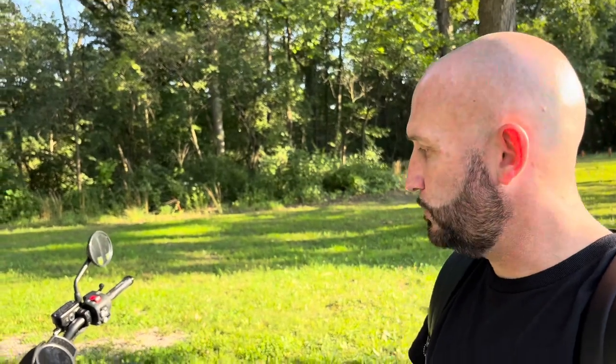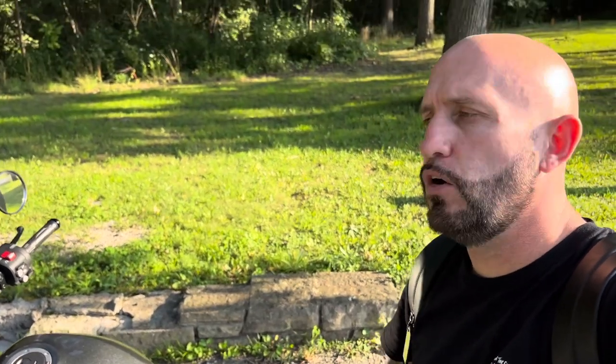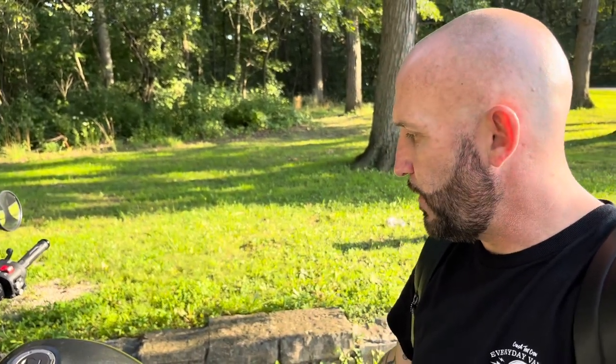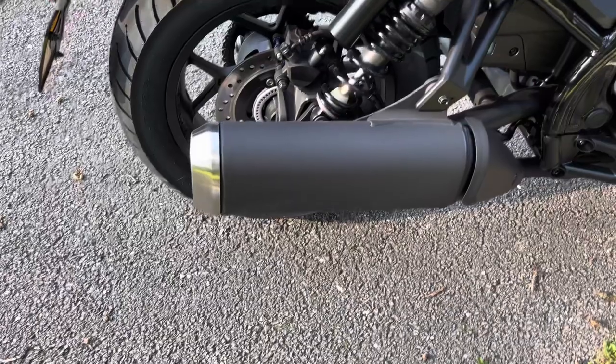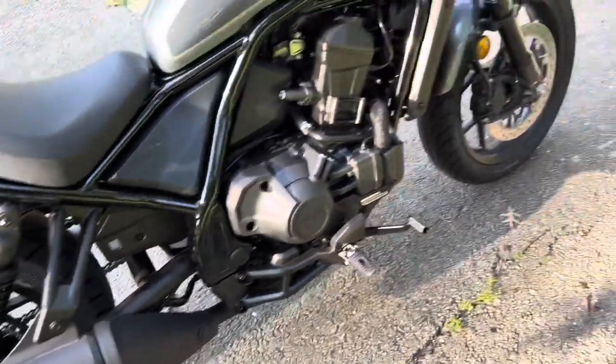Seat comfortability — it's pretty decent. Some people have been complaining that your rear end hurts a little bit after a while, but I've actually not run into that. I've ridden it for a good solid hour to hour and a half with no complaints. Honda also makes an OEM factory upgraded seat with a cross-stitching look. If you're a Honda Navi guy, this is something you're not used to seeing, but these are anti-lock brakes that come standard on the Honda Rebel.